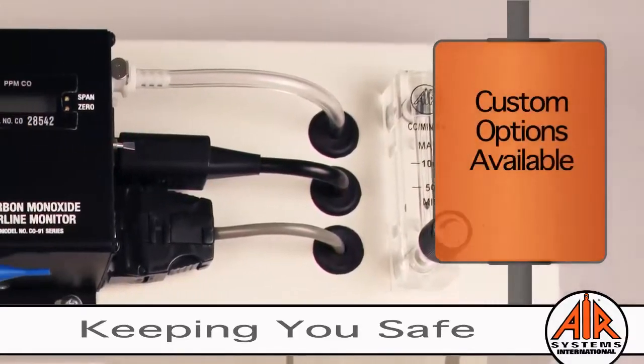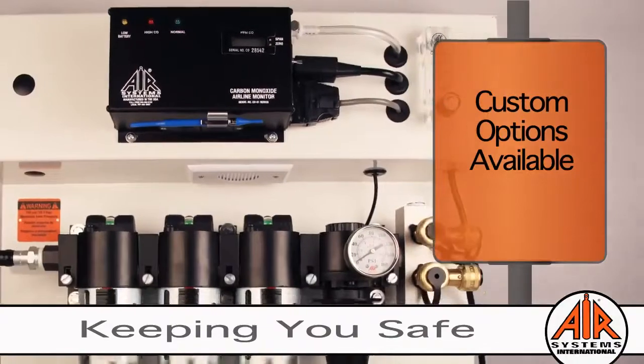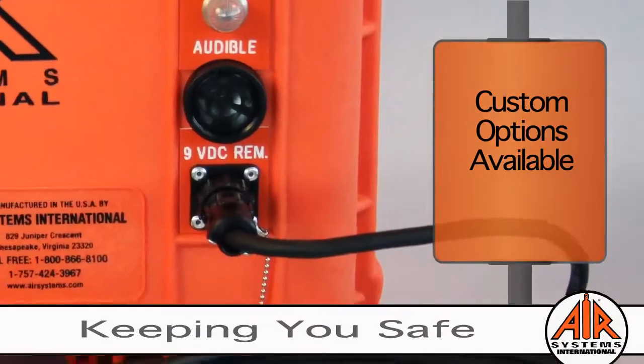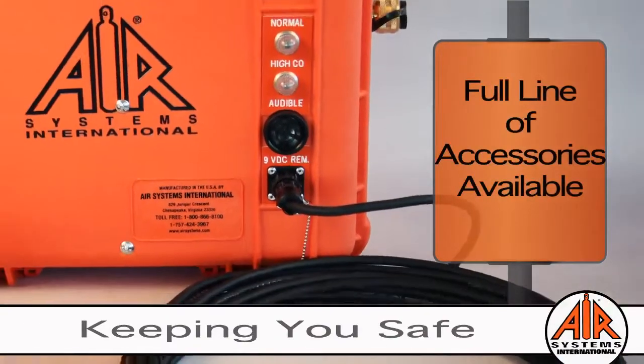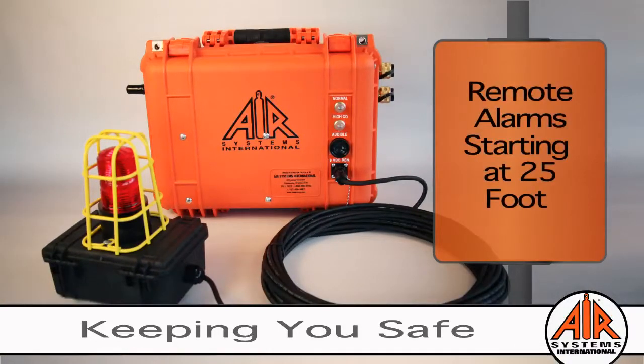Air Systems offers custom options to satisfy almost any application, as well as a full line of accessories to support all of your breathing air needs. This includes audible and visual explosion-proof and non-explosion-proof remote alarms.